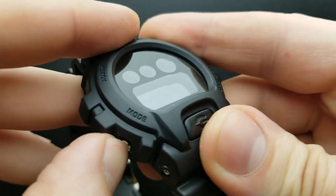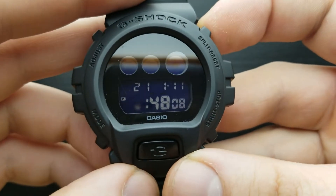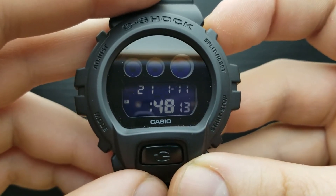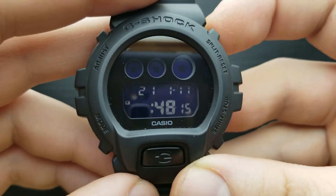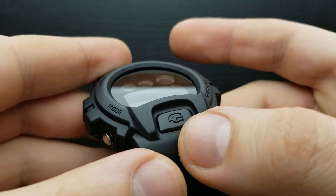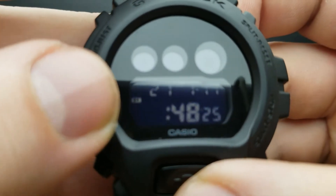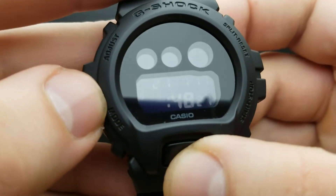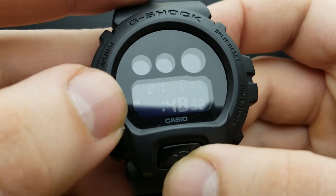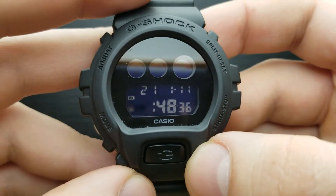Pressing the mode button once moves the flashing to the hour value. First let me show you how to shuffle between AM/PM or 24-hour time format — that's done simply by pressing this G button over here. Shuffling between 24-hour, indicated right now, and 'P' which means 10 p.m., is done using this G button.